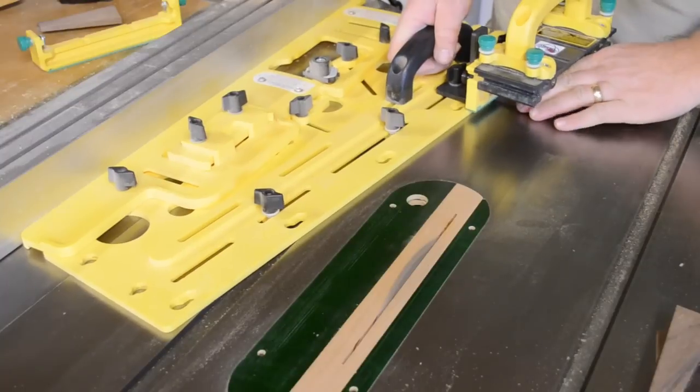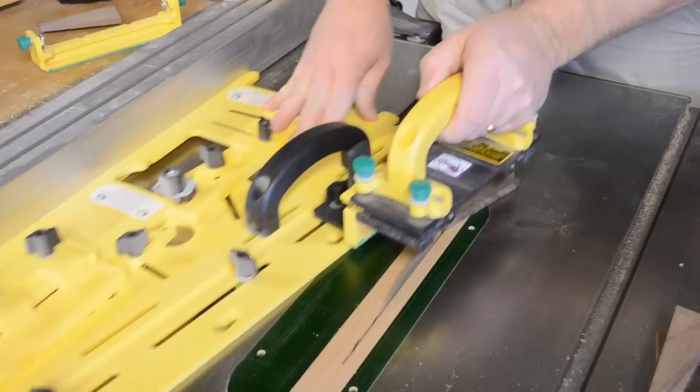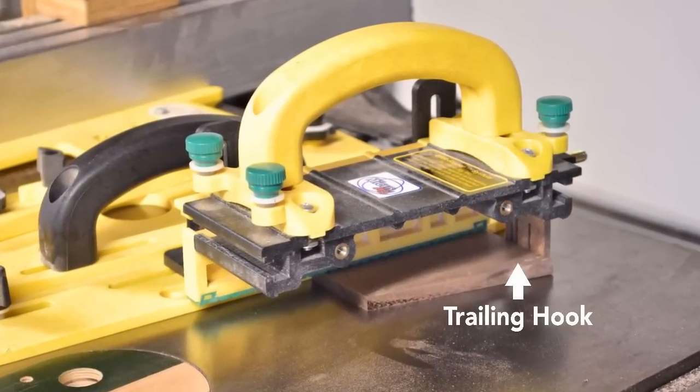With the cut set up, work through the entire stack of your blanks before resetting for the next cut. Your wedges are actually the off-cut, so a trailing hook mounted to the gripper ensures that they get pushed safely past the blade.